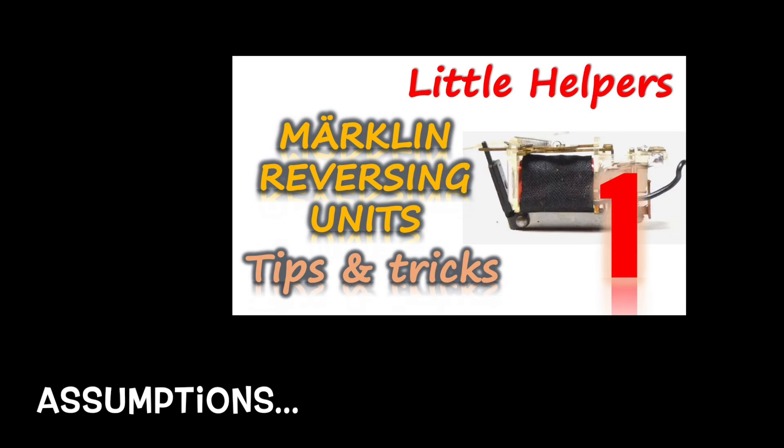This video assumes familiarity with locomotive maintenance as well as the basic concepts covered in part 1, so if you haven't already, I'd strongly recommend you watch it first. I have put a link in the info box at the top and in the video description. As with other little helpers, this video was made to be used as a reference, so I have organized it in chapters for ease of navigation.